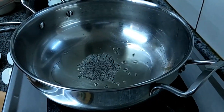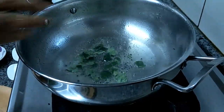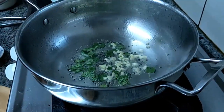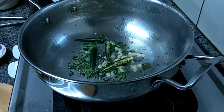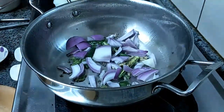Add Mustard, Curry Leaves, Chopped Ginger, Green Chilli. It's very tasty actually. Then add Onion.